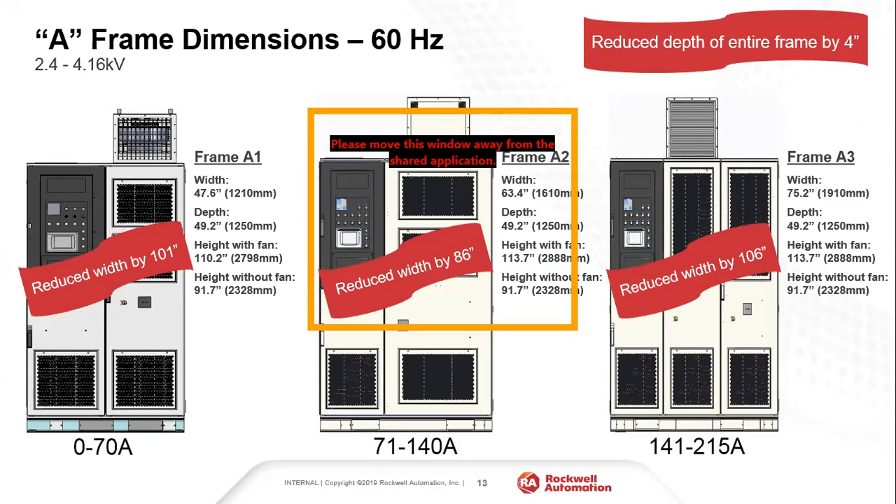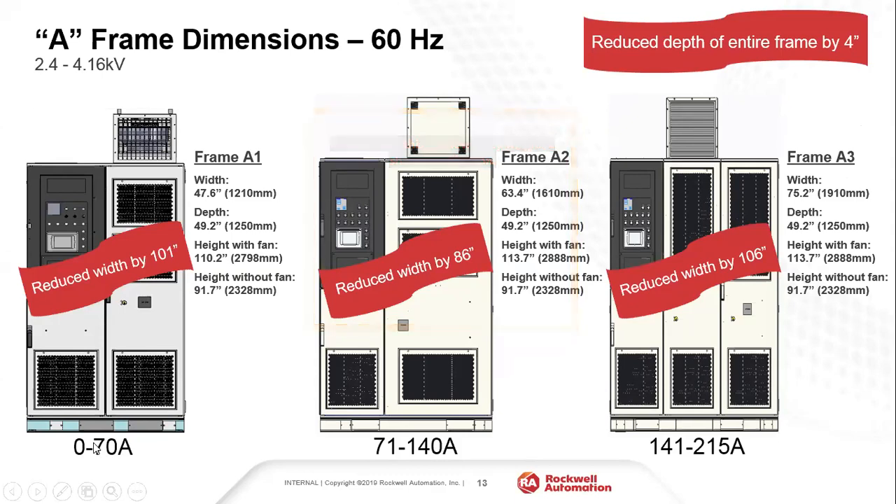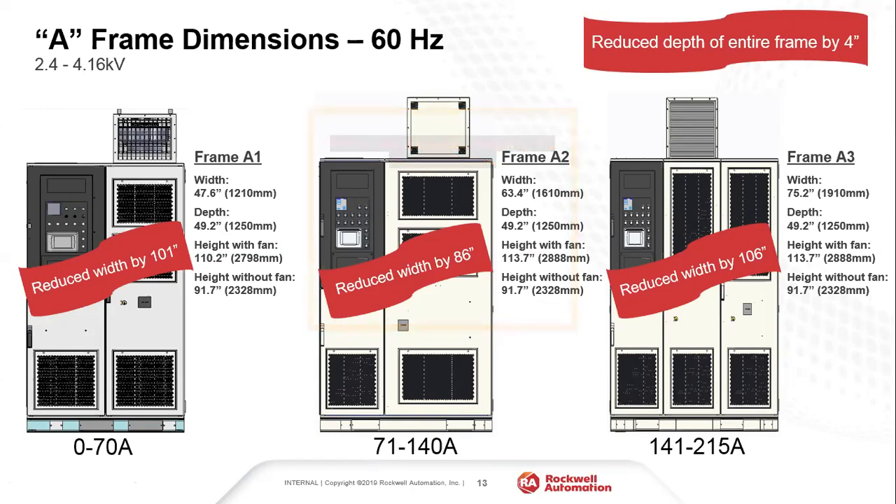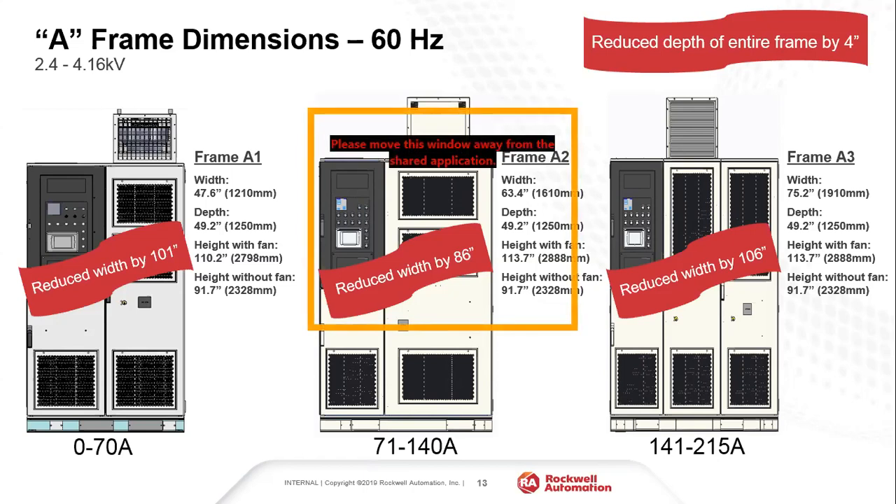The all-in-one reduced footprint A-frame design has three sub-frames broken up by current rating. For 2.4 to 4160 volts: A1 is 0–70 amps (47.6 inches wide, 49 inches deep), A2 is 70–140 amps, and A3 is 140–215 amps. Height is the same across all frames without the fan at 91 inches; with the fan, A1 is 110 inches and A2/A3 are 113 inches. The width reduction achieved: 101 inches for the 70-amp frame, 86 inches for the 140-amp frame, and 106 inches for the 215-amp frame.